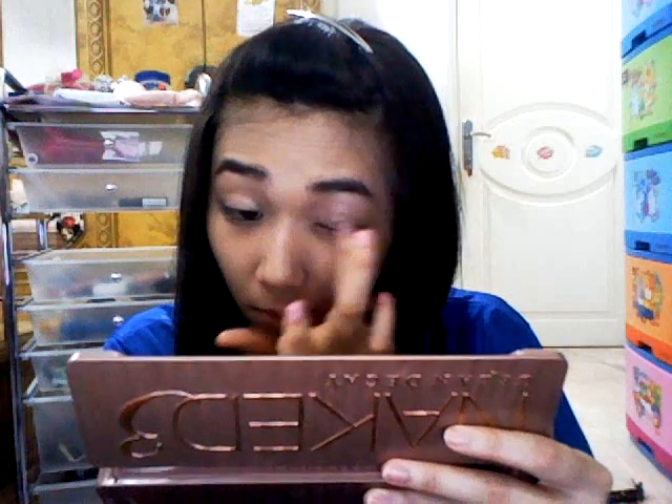I'm going to take my eyeshadow primer. You can either use a colored eyeshadow primer like I'm using right now, or if you don't have one, just use a normal eyeshadow primer. If you don't have that either, you can use any concealer.